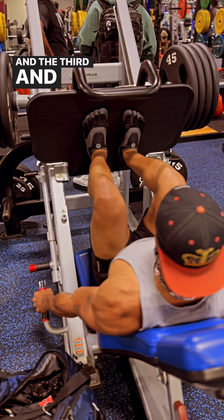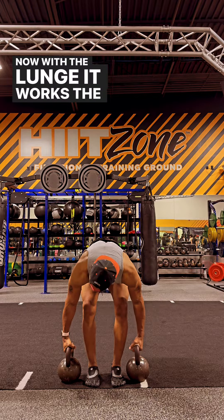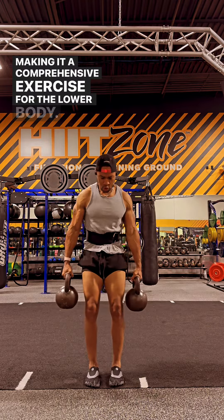And the third and final movement is the lunge. With the lunge, it works the quads, the glutes, the hamstrings, and the hips, making it a comprehensive exercise for the lower body.